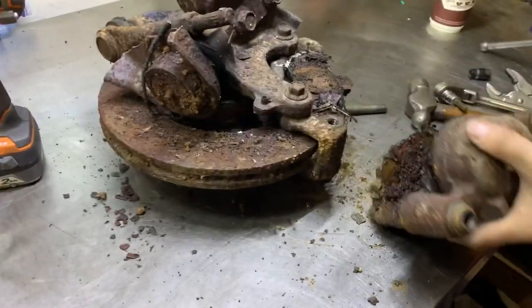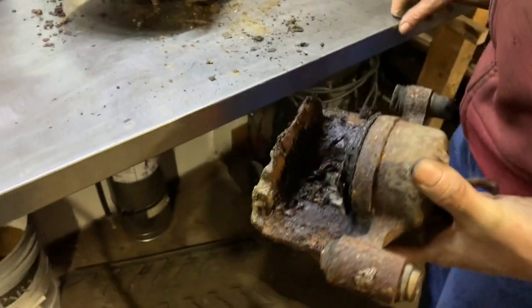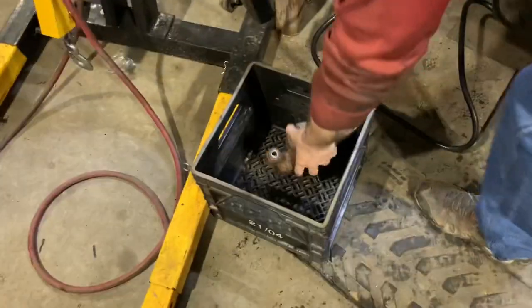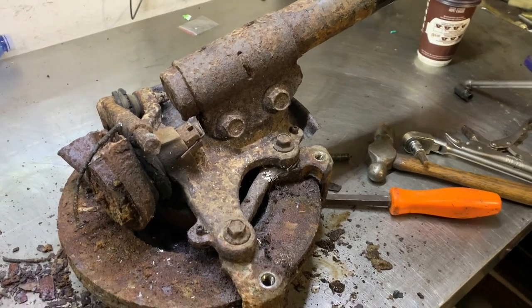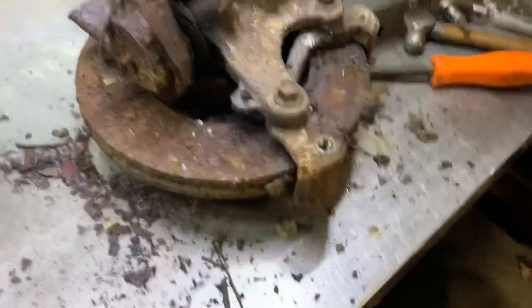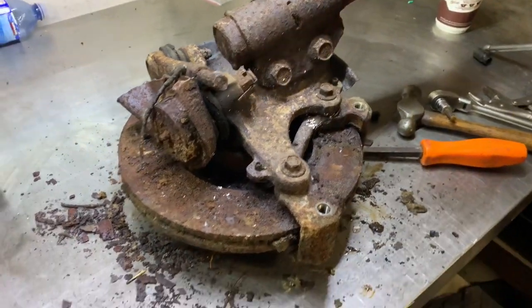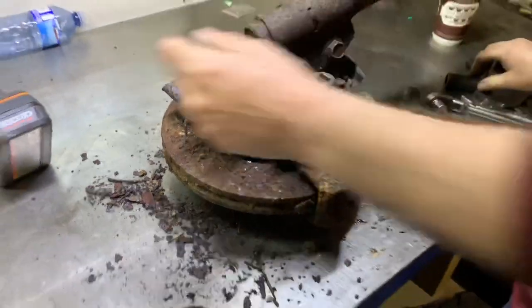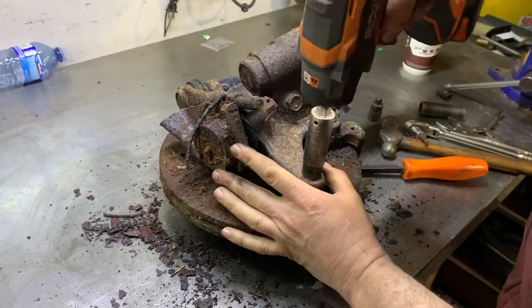Well son of a gun — look at that, I think we can reuse that! Now you're gonna feel the power of the impact. There we go — all right, let's try the power of the beast. Rigid, huh — gotta take off the thing, okay here we go.